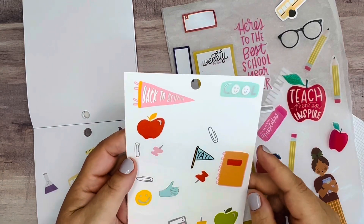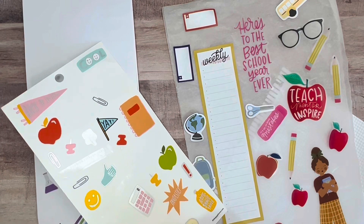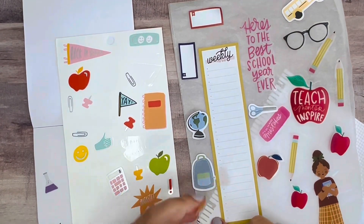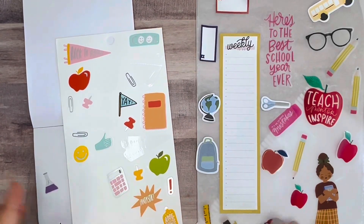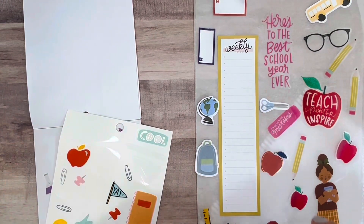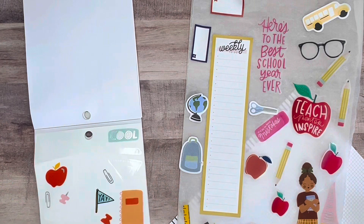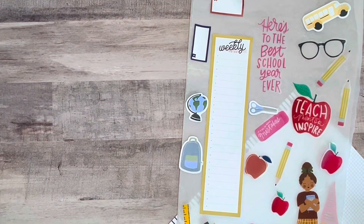Out of the Season sticker book, this was kind of the back-to-school page — I love this little ruler, so let me grab that too. And this sticker that says 'back to school' — I think that is a perfect little touch. I think that's everything I'm going to pull from these books.